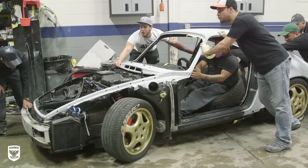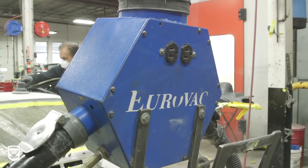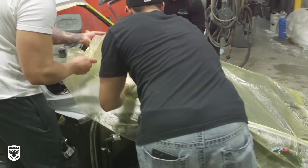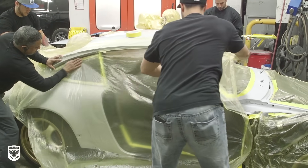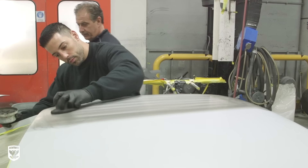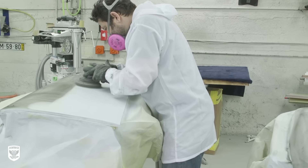First, the paint prep team pushes the 964 into position near the eurovacs hanging from the ceiling everywhere, which will eventually collect the dust as they sand the primer. Before that, it must be taped off and every window carefully sealed with plastic to prevent sand and paint from entering the interior. Once sealed up, Anthony and Joe inspect the primer for any tiny imperfections by hand with an additional guide coat, basically starting where George left off last week.